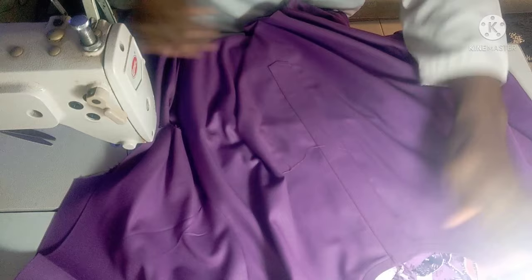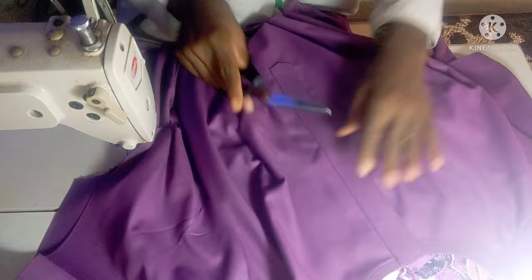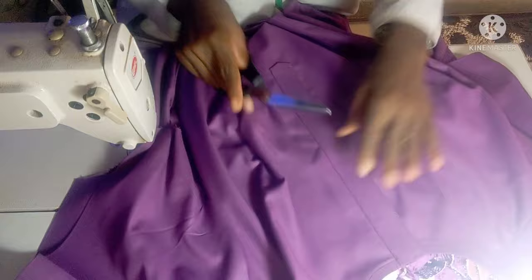It's as simple as that. All you need to do now is cut off the threading, do the ironing, and your placket is ready. Thank you very much everybody for watching — please don't forget to share and subscribe. See you guys next time.